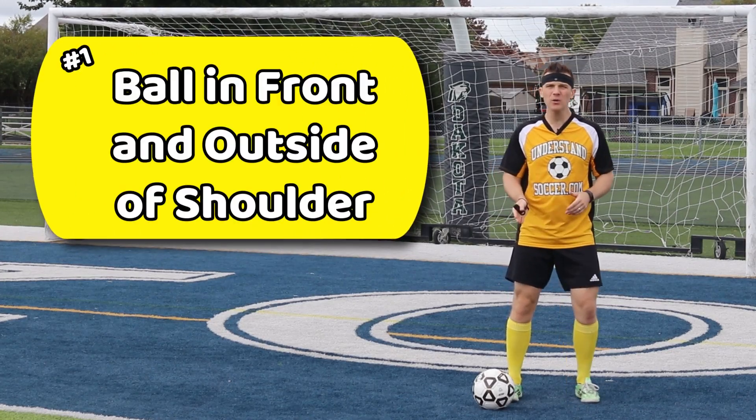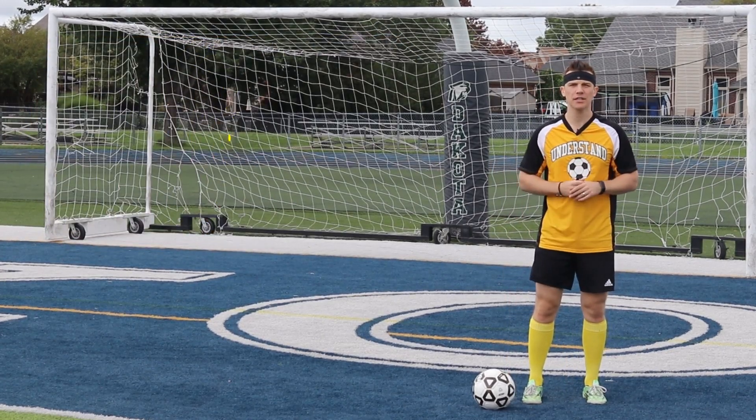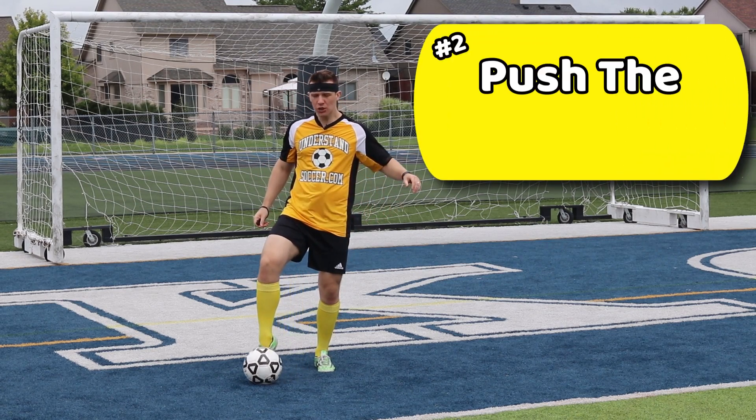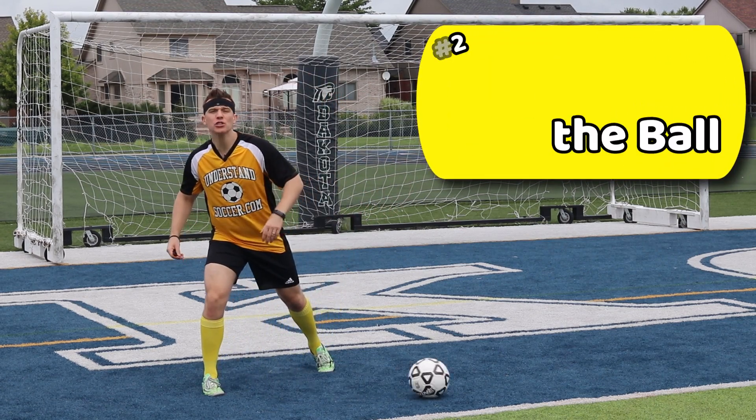First, start by having the ball in front of you and slightly outside of your shoulder. Second, as you start to step towards the ball and begin to push it, you want to quickly switch to a cutting motion. The key is to be quick and precise with the flick of your foot.